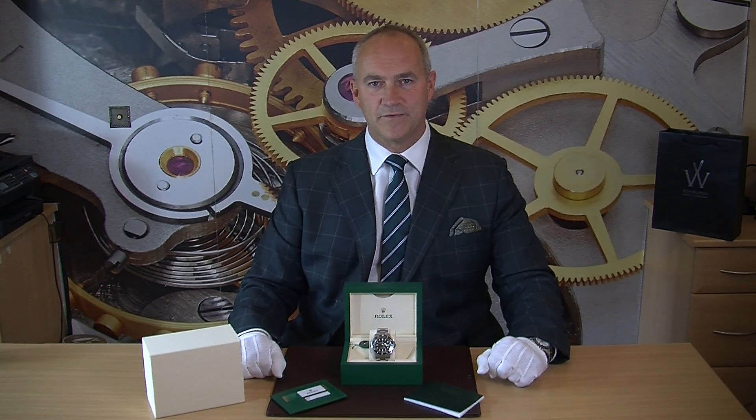This particular watch is one which we sold unworn earlier in 2018 — the papers are dated May. It has been worn probably five or six times, came back in as a part exchange, and we've given it a very light polish just to make sure it's absolutely perfect, so it looks like new. This is a full set: it has the outer box, the inner box, the Rolex warranty card taking you up to May 2023, and the instruction manuals too.